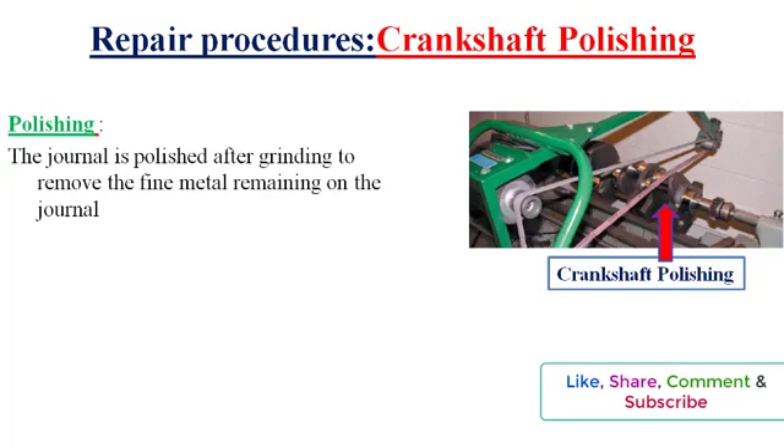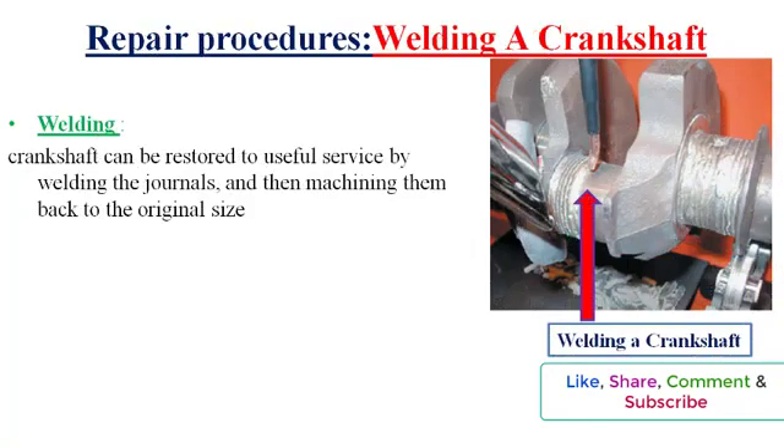The crankshaft oil passages should be cleaned. Sometimes it is desirable to salvage a crankshaft by building up a bearing journal and then grinding it back to its original journal size. This is usually done by either electric arc welding or a metal spray.